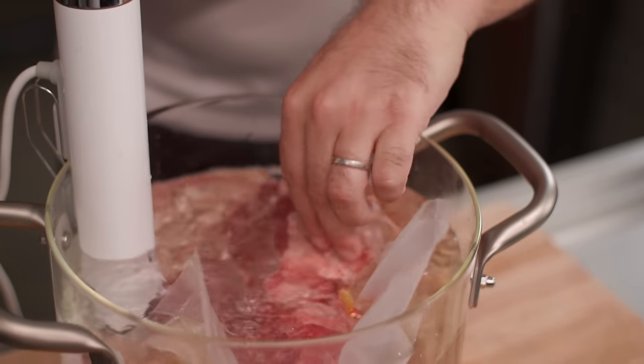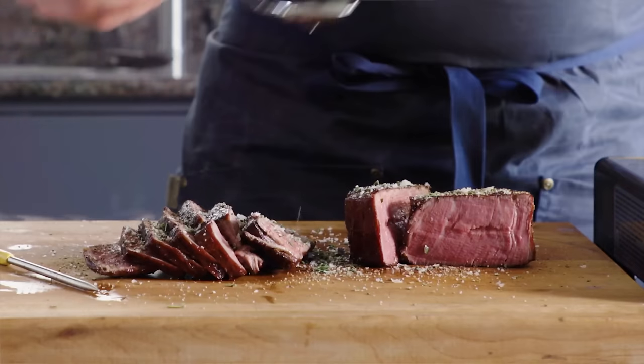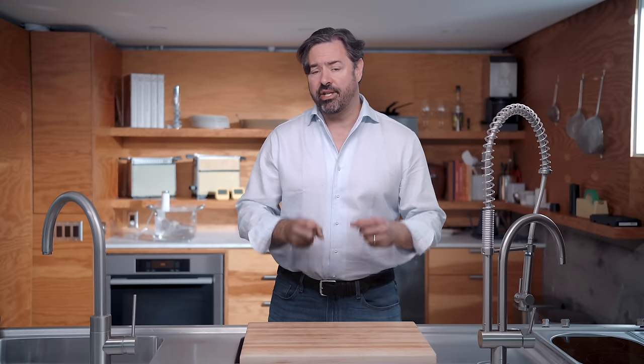Proponents of the sous vide cooking technique tend to talk about the simplicity of its set-it-and-forget-it controls, the fact that it's almost impossible to overcook your food by leaving it in the water bath too long. But above all, it's that uniformity of perfect edge-to-edge doneness that really sets sous vide apart. Some people even claim that sous vide seals in the juices, resulting in a juicier steak — although on this last claim, I'm a bit skeptical, and we're gonna test it today by weighing both steaks before and after cooking.